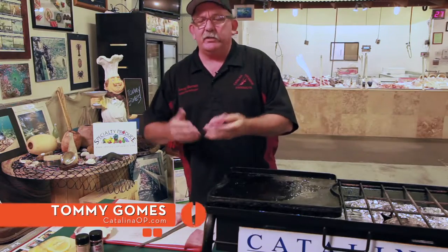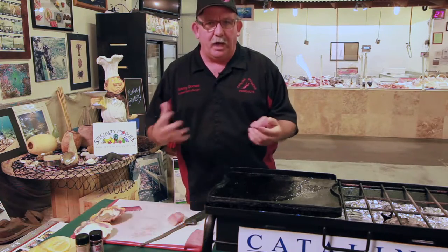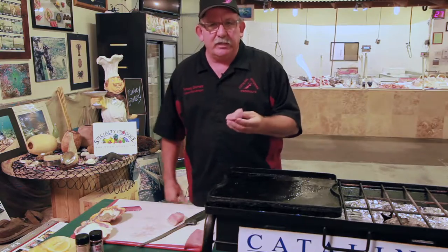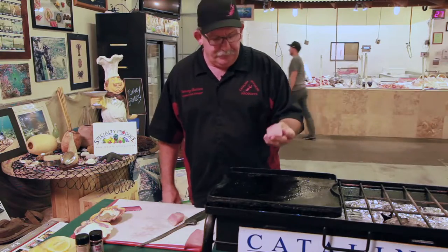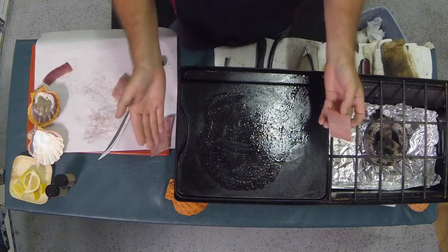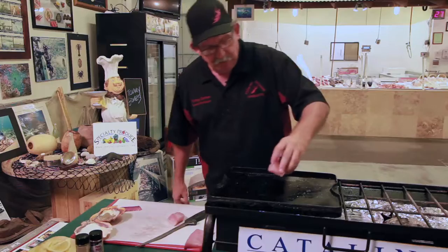The yellowtail is one of the fish known around the world as hamachi — same family. What I'm going to do is just sear this fish rare and slice it up. A little oil on the pan — the pan's hot, you can see the Camp Chef grill is starting to smoke.